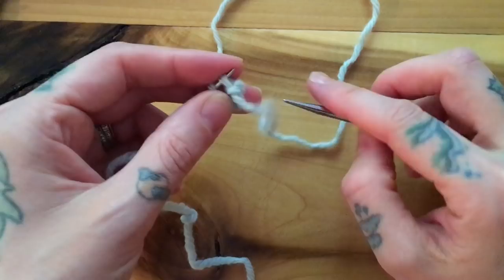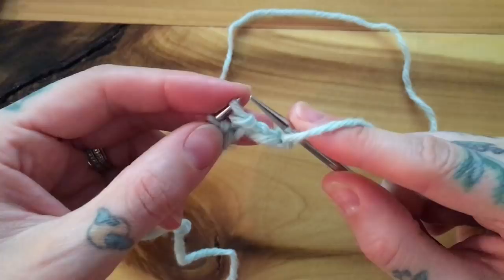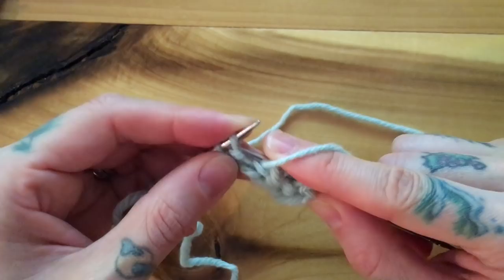For a slip one yarn over, you simply keep your yarn forward, slip your stitch purlwise from your left-hand needle to your right-hand needle, and wrap the yarn over around its shoulders. Purl one, slip one yarn over, purl one, slip one yarn over, purl one, slip one yarn over, purl one.